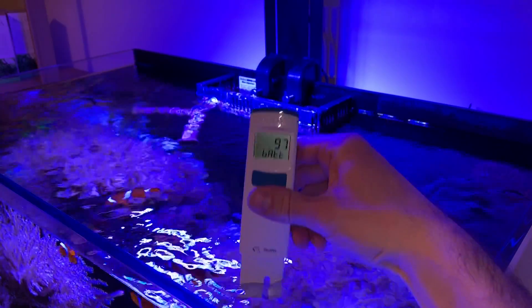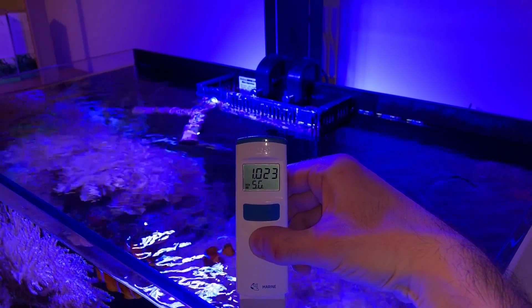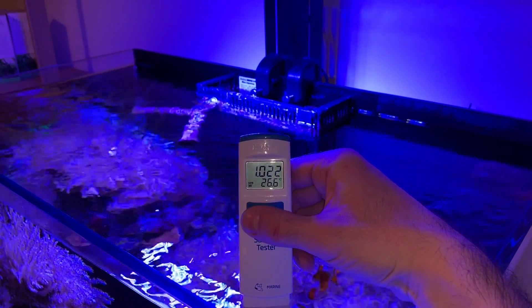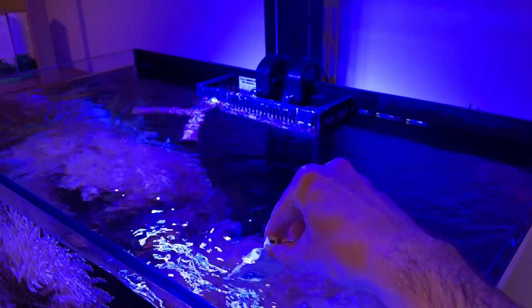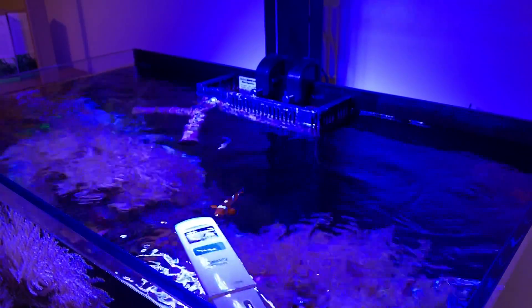Actual testing couldn't be easier. Simply press the power button on the unit and place the probes in the water you want to test. The unit will automatically display the salinity and temperature on the screen. The checker being aware of the temperature means you'll get a really accurate reading. As mentioned, the unit is fully waterproof and if dropped in the aquarium it will float.